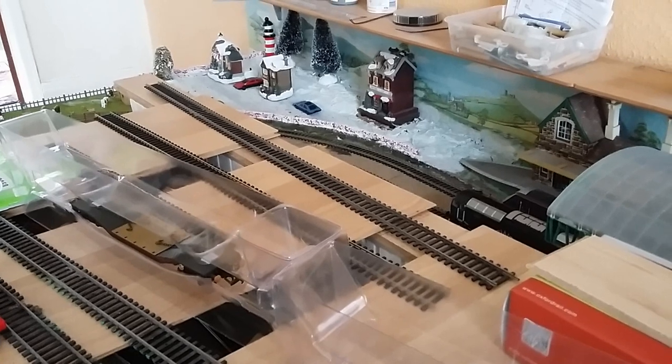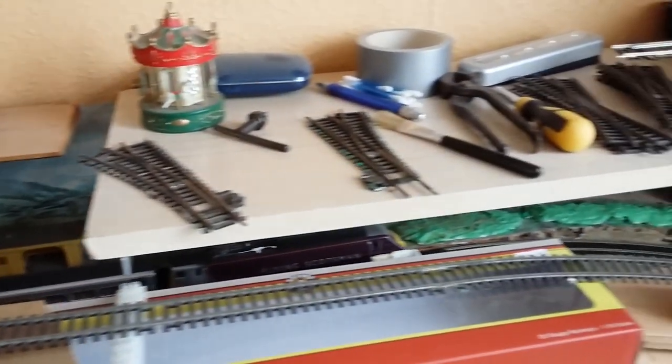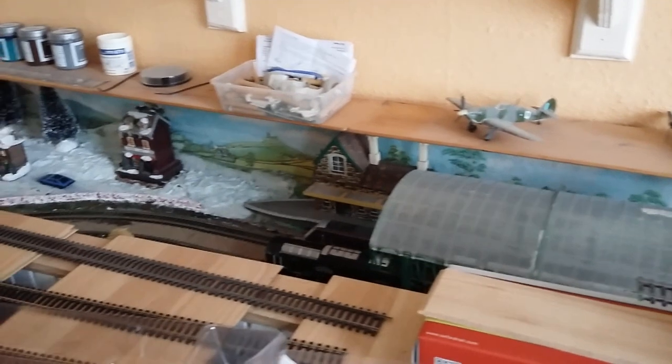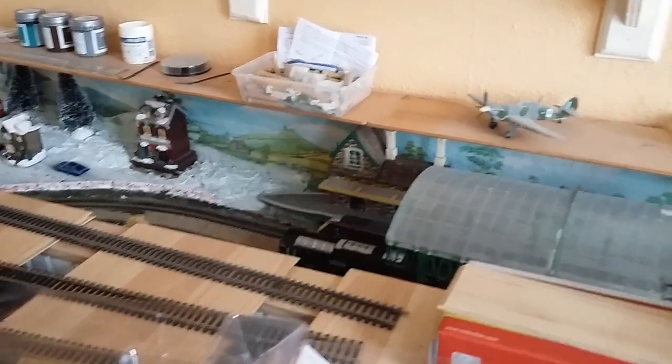So it should take a locomotive and about four coaches, and then I can use this area where you've got the shelf here as a storage area, and probably put another shelf along here right down the far end. So it should probably be able to stack about four or five trainloads of carriages down there. We shall come back to you soon with that.